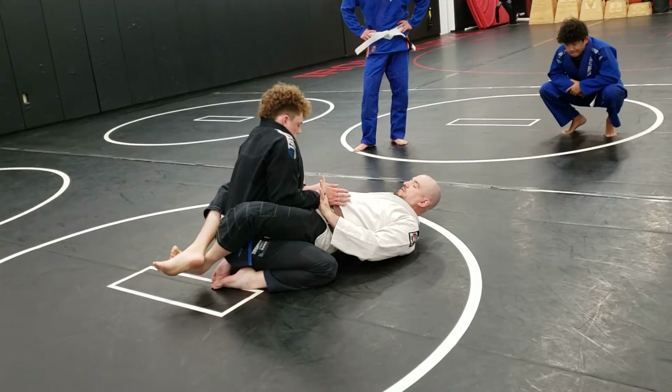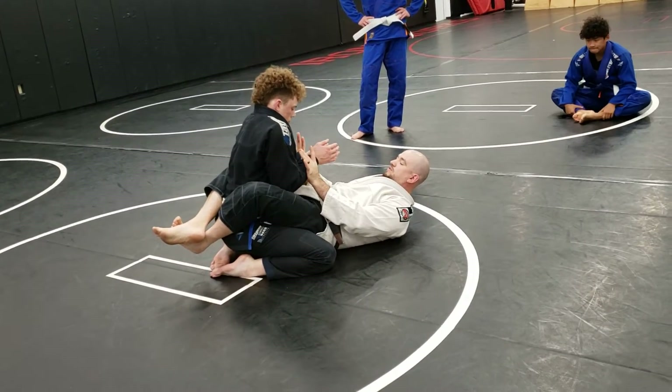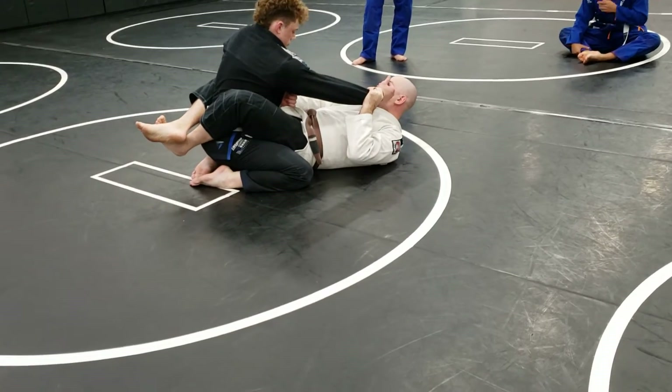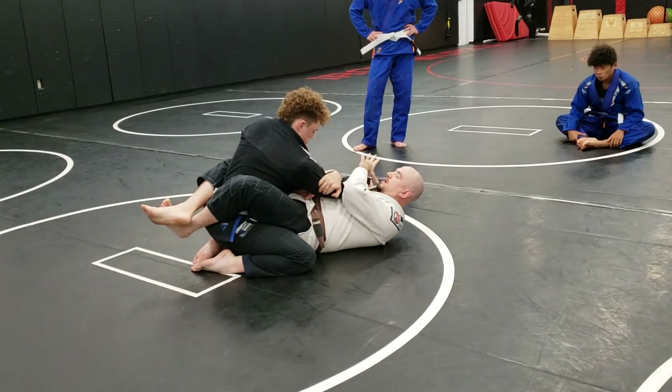I'm going to pop his wrists up by lifting my hips, using my hands. I'm going to cross grip as I pull on his wrists. Very similar to how I would set up a triangle, but instead of controlling opposite wrists, I'm going to go two arms on one.